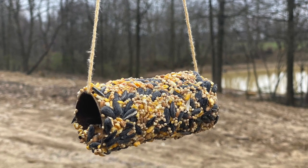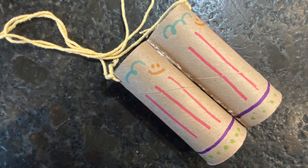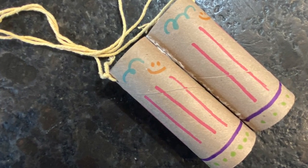Our first project is a simple bird feeder. Then we'll make these fun binoculars to help watch the birds.